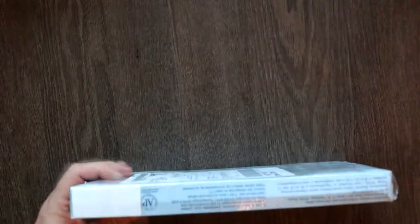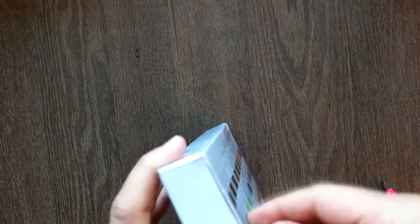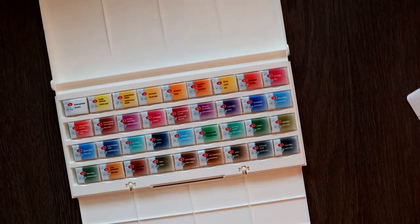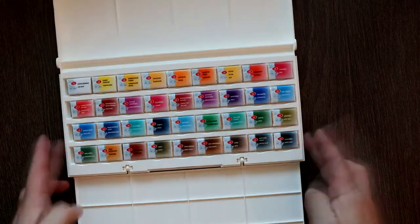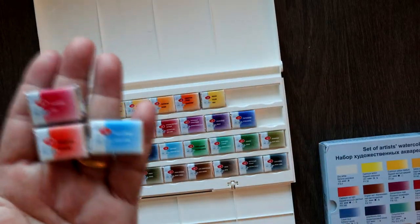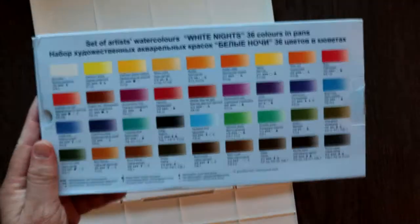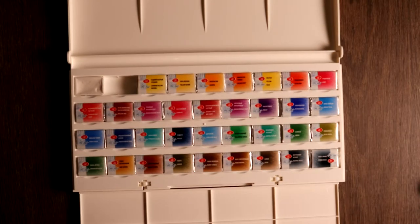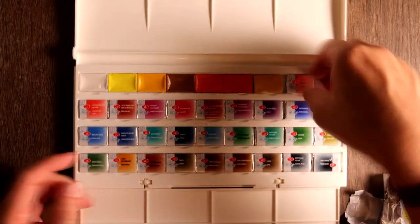I've just got my new palette — White Knights. I normally paint with Daniel Smith, but I thought I'd try a new set of colors and see what happens. I've heard many good things about this set. The first thing you do is unpack it and they're all beautiful colors. They're highly pigmented and I do recommend it for beginners. For advanced beginners, you might want to consider getting Daniel Smith or some other brand that has more lightfast or even better pigment.